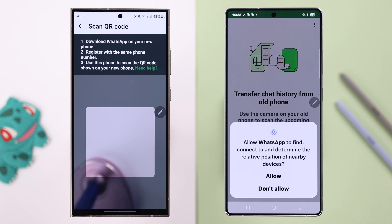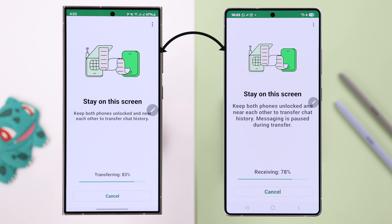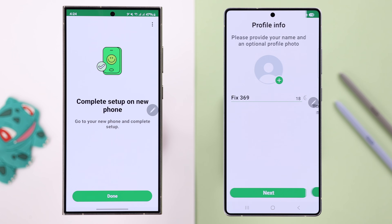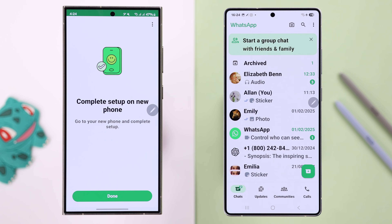Press Continue once again and allow. Now grab your old device and scan the QR code shown on the new device. After that, press Accept on the new device from the pop-up. As you can see, the transfer is complete. Press Next to complete the setup process.